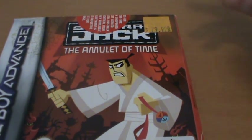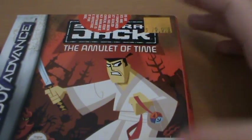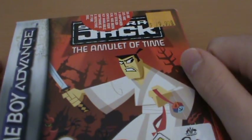So that is your look at Samurai Jack the Amulet of Time for Game Boy Advance. Thanks a lot for watching, guys, and see you later.